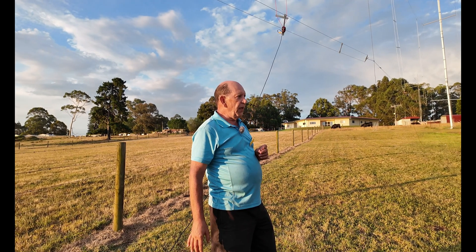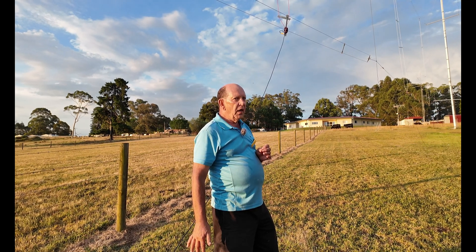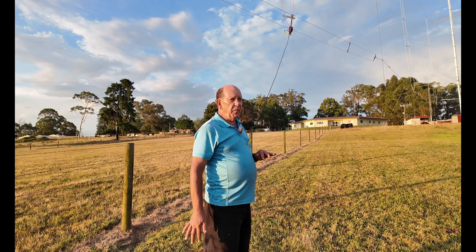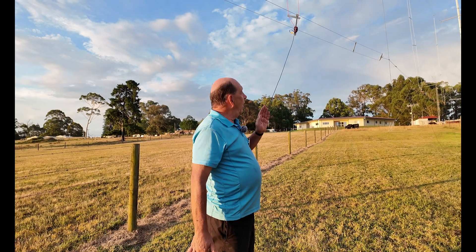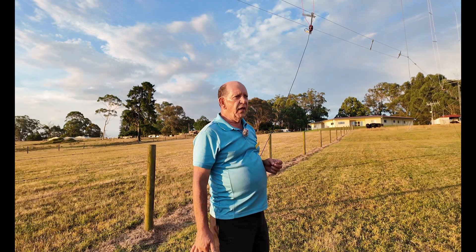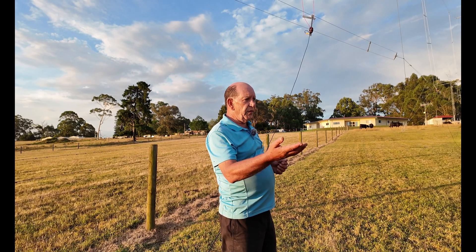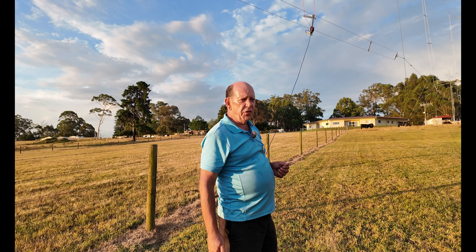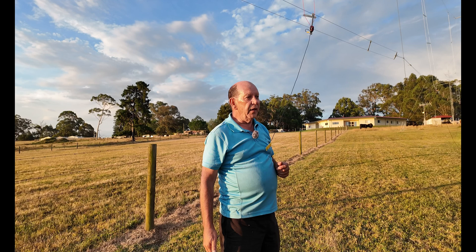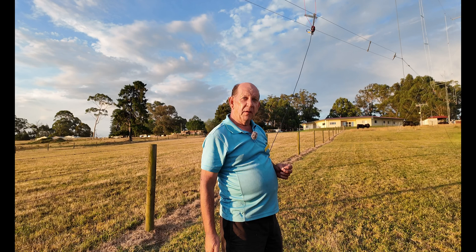The antenna does have a lot of gain — theoretically in the order of about 17 dBi, or about 14 to 15 dB over just one regular dipole. That's the kind of gain figures we're looking at. It is oriented across the paddock with the reflector on the right-hand side and the driven elements on the left, which means we're pretty much beaming towards Europe — and that's what we're hoping to try and get. The guys are in there having a go to see what they can pick up, but conditions vary on 20 meters; it's very fickle.